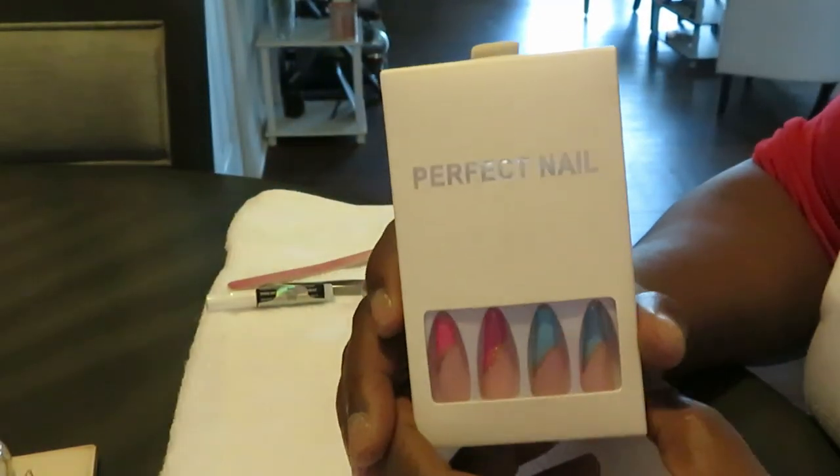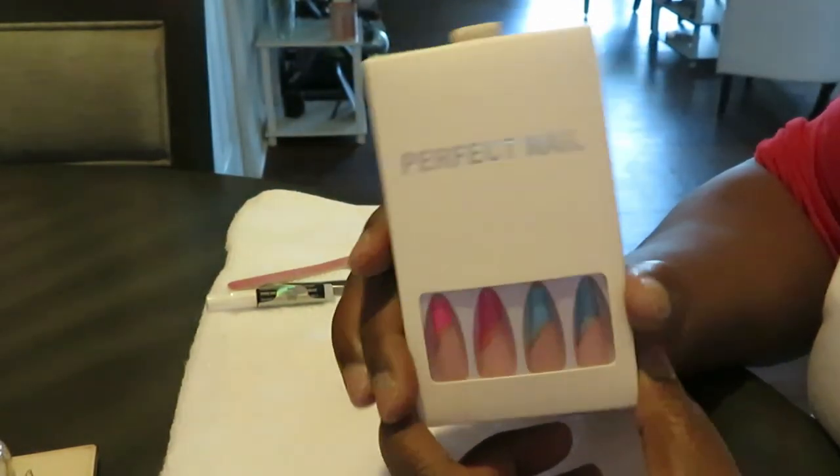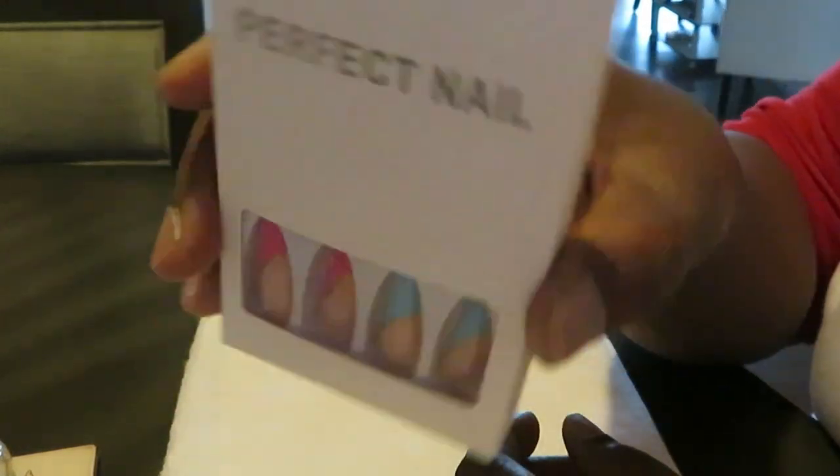Hey guys, it is Arika Misha and today we are doing nails. You guys know how much I love doing my nails.